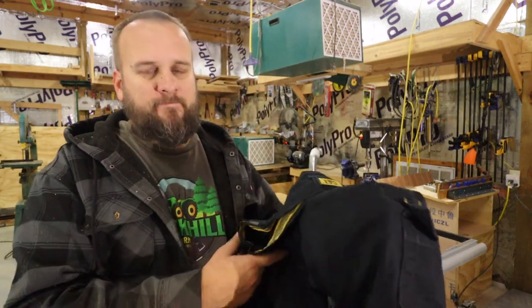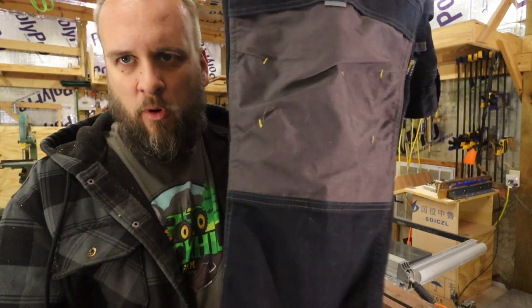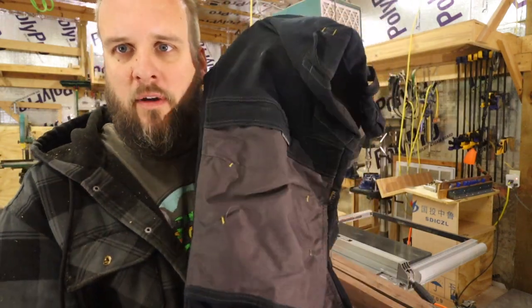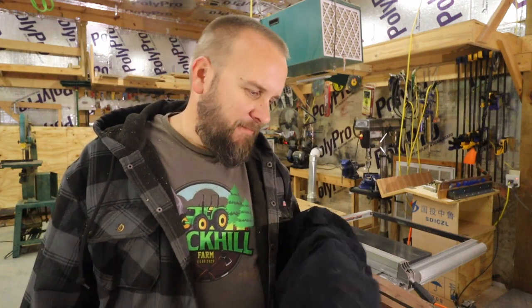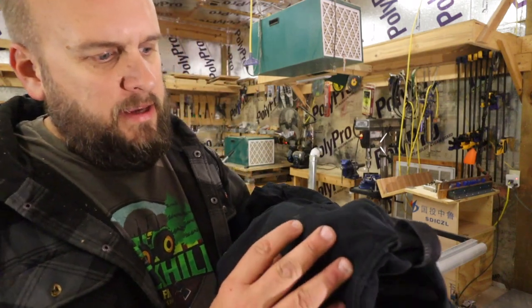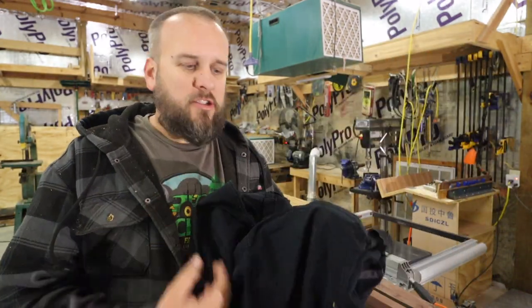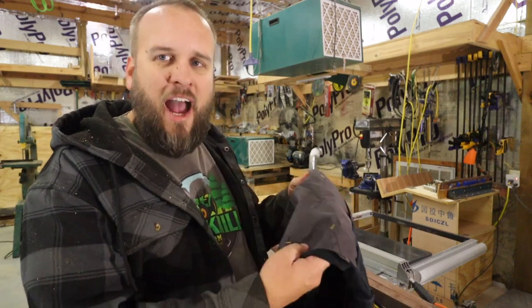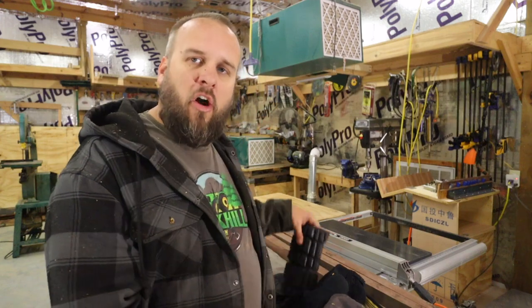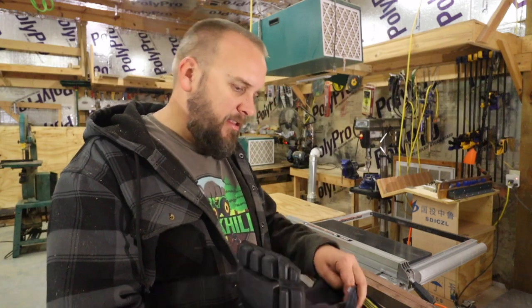I wear these like every day. I've got three pairs of them, and if you look at these, I've been working in these for three years and they look new. There's no stains on these. I'm the kind of guy — if I'm greasing a machine and I've got grease on my hand, I wipe it on my pants. I do that with these, and they're water resistant with a strong repellent on them, so there's no stains. I regularly crawl around on my hands and knees under equipment, and these still look new. There's no tears in any of the three pairs.